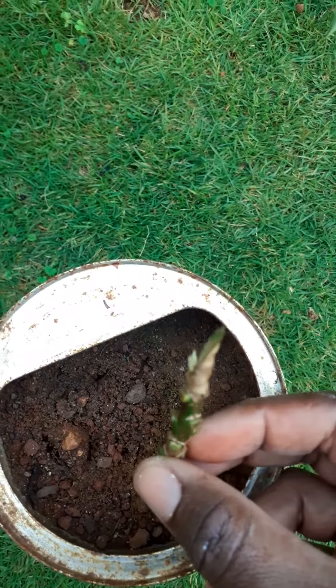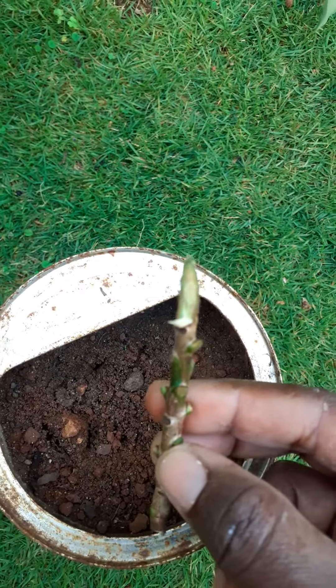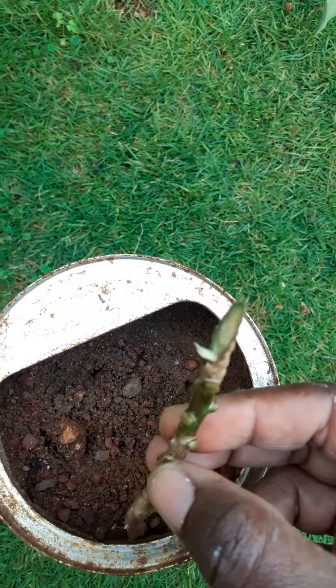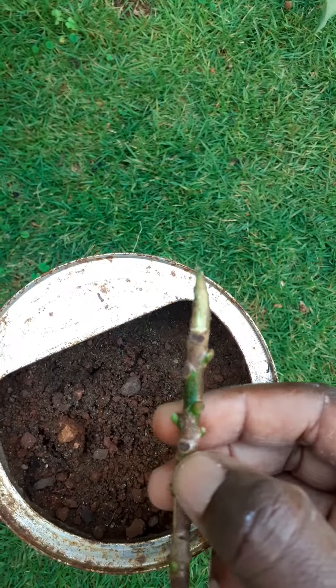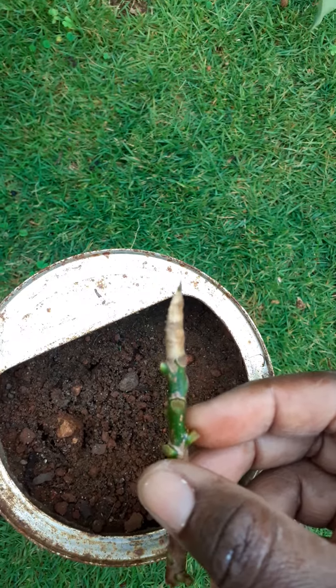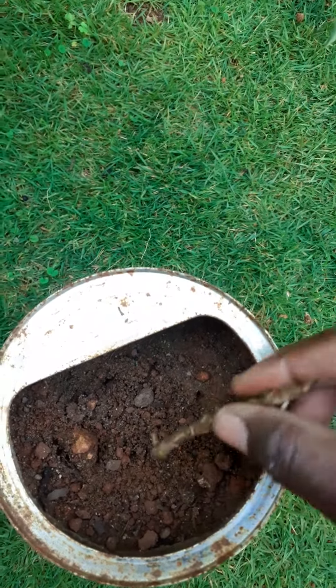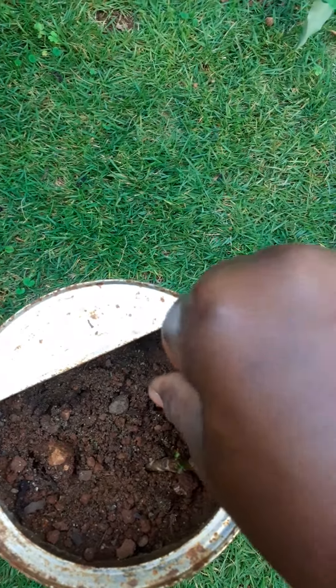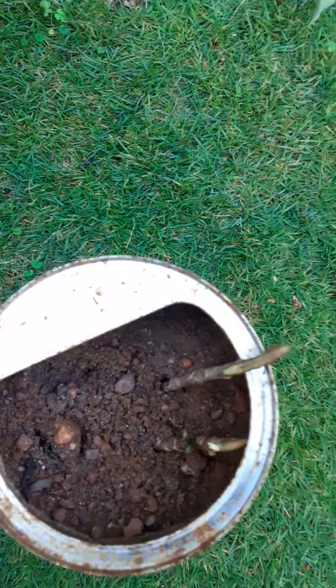This is the stem cutting. As the name says, you use the stem of the plant. You normally slant the top of it to prevent rot, so that water will run off. You can use your secateur to get the top slanted. I'm just going to stick it in the soil — you put them slanted to prevent water from settling onto it.